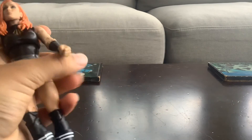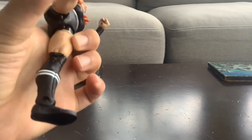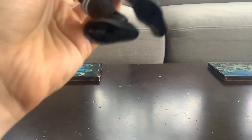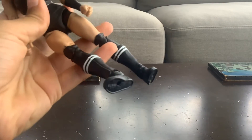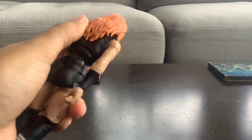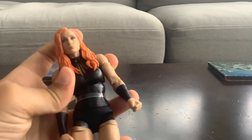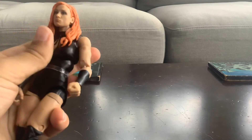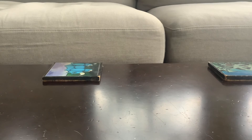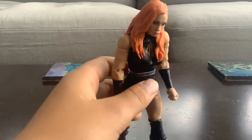You can pose it, you can do whatever you want. The boots are moveable, legs moveable, arms moveable, hair moveable, body moveable — you can go side to side and up and down. And yeah, there's the figure right there. Hope you guys enjoyed.